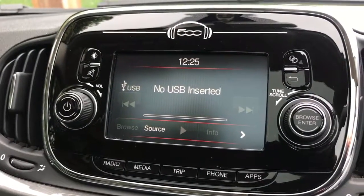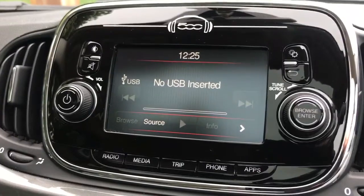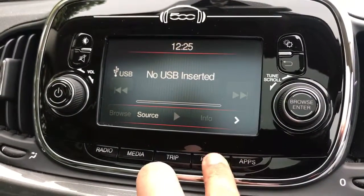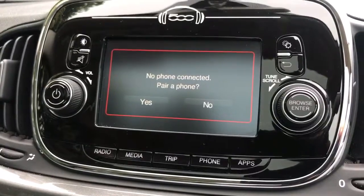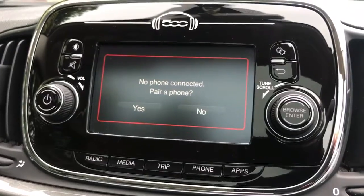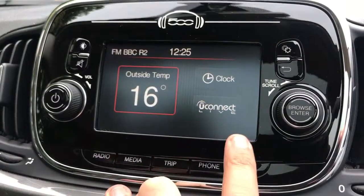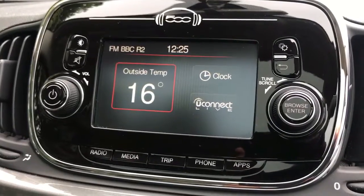There's an auxiliary and USB input so you can connect devices via either of those. Once you've paired your phone you'll be able to stream music wirelessly via Bluetooth audio, as well as making and receiving phone calls. If you connect a smartphone via USB cable you can get certain Fiat-friendly apps on your phone displayed up on the screen here, which is a really excellent extra feature.